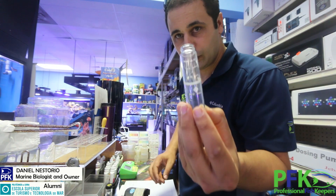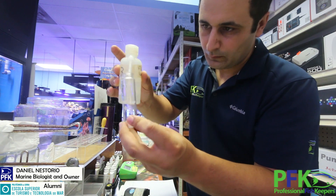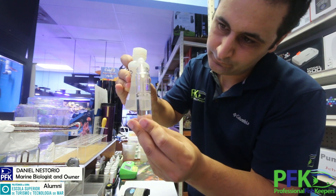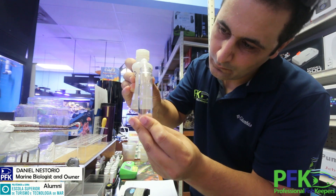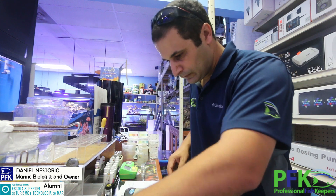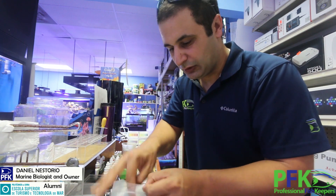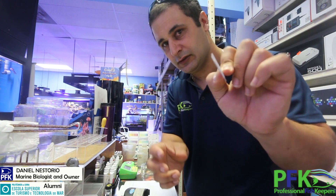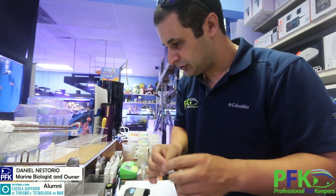Now fill up another tube all the way to 25 milliliters. If you have more than one system, just do them all, but always label the tubes. Then take one pouch of reagent and shake it in.